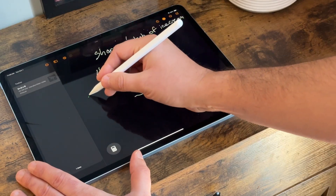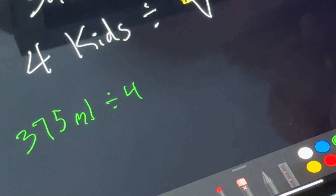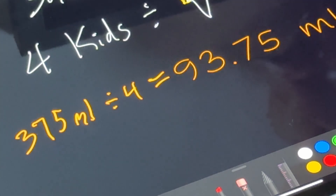If you have an iPad and an Apple Pencil, you need to give this a try. It almost makes math fun. There's a feature called Math Notes that lets you write out math equations, but use the smarts of your iPad to solve them.